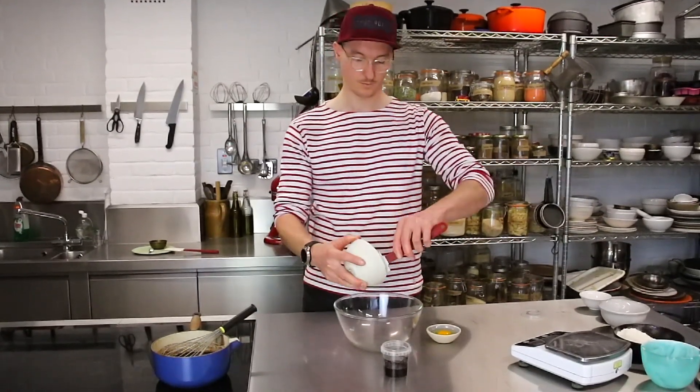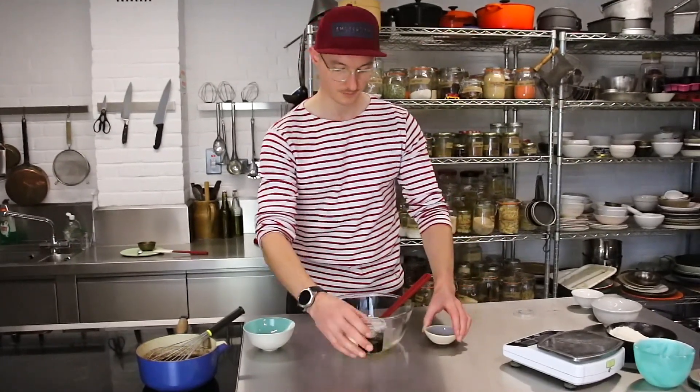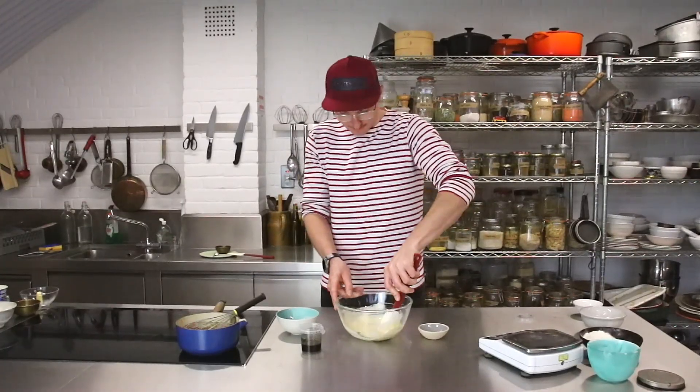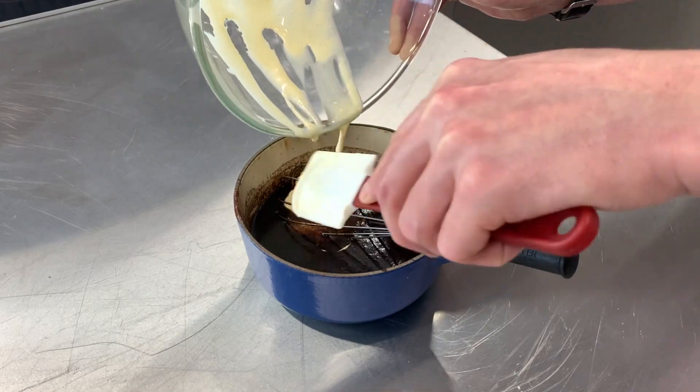In a separate bowl, we mix together sour cream, eggs and vanilla extract. Then we add this into the Guinness mixture and whisk it as we do so.